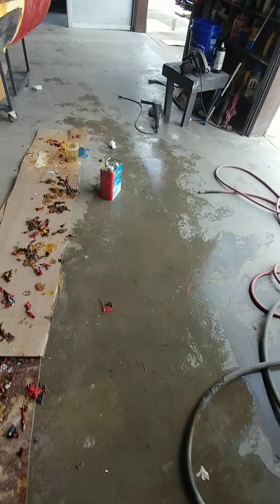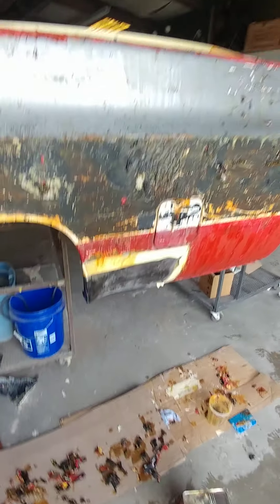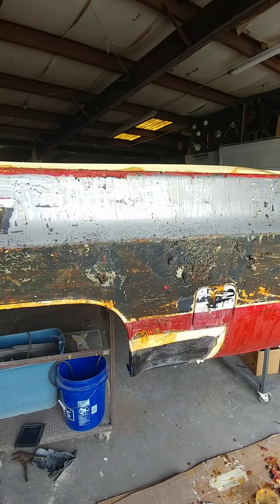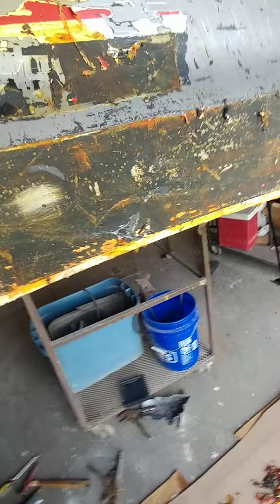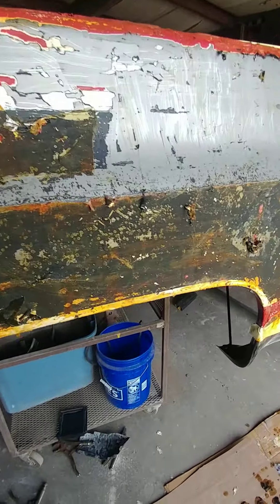I went and spent $52 on that stripper and I put it on here and it didn't do nothing. I waited and waited and it dried. It says take it off with a plastic putty knife — plastic putty knife won't touch it, metal won't hardly touch it.